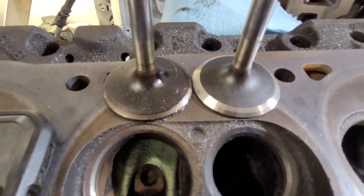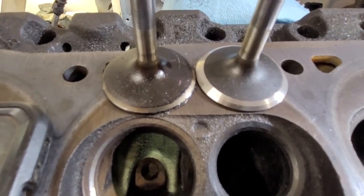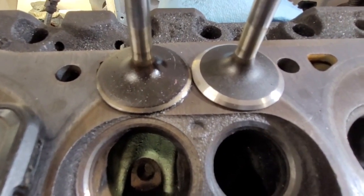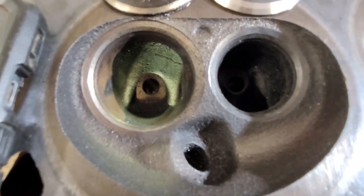These are the 1.78 Ford intake valves. The one on the left is how it came out of the engine. The one on the right got a quick 45-degree cut and a back cut for some modern flow testing, which is what we're going to go over today with the original flow tests taken on the E7s.